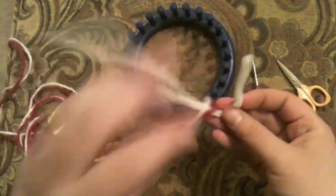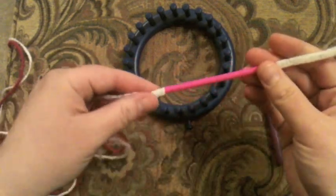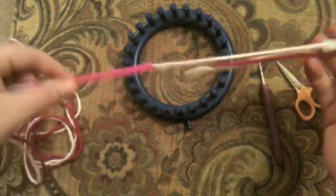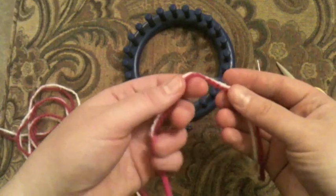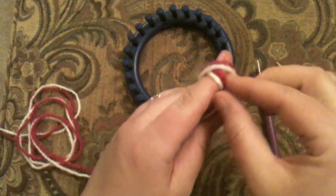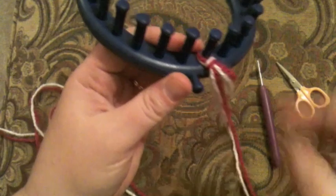I'm going to use the pipe cleaner just for a moment to thread my yarn through this straw. There's a thunderstorm outside and my daughter just came running downstairs saying 'Mommy, it's dark outside!' I've pulled the yarn all the way through the straw, so I don't need the pipe cleaner anymore. We're going to start with a slip knot — wind it around your finger, pull the back over the front, and then the back one again over the front and down.